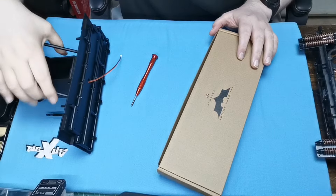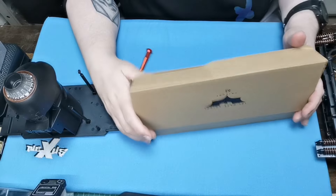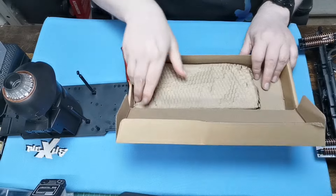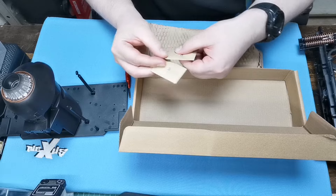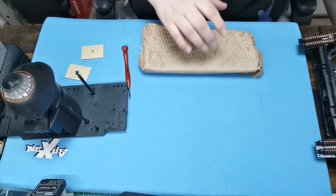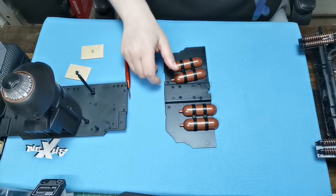We've got this section here because we're going to be working on the jet boost section. Here are all the parts — we've got some AP screws and CM screws. Let's unbox this and there are our bits.